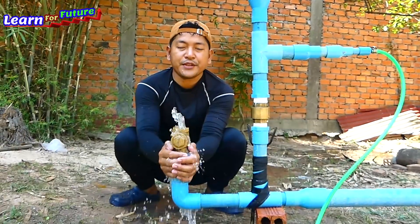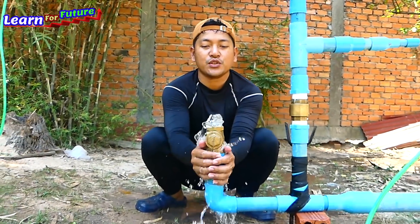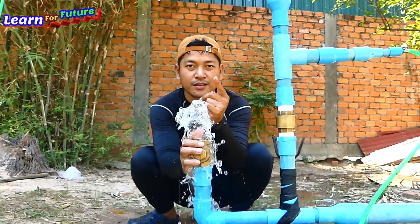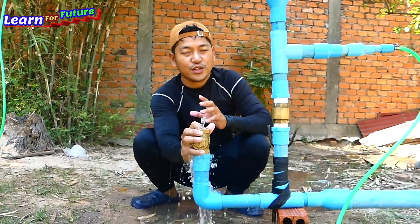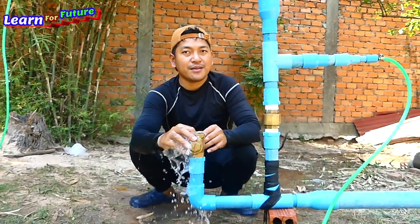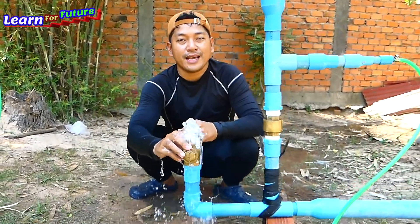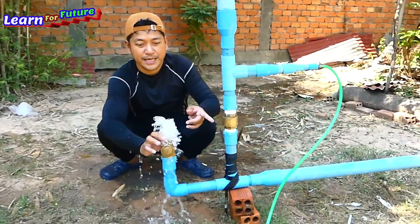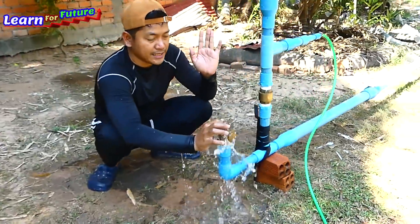Thank you very much for watching my tutorial today. I hope you enjoyed it and I will see you again in the next video. For anyone who is new to my channel, don't forget to click subscribe and share this video with anyone who wants to do the same. Bye, see you again.